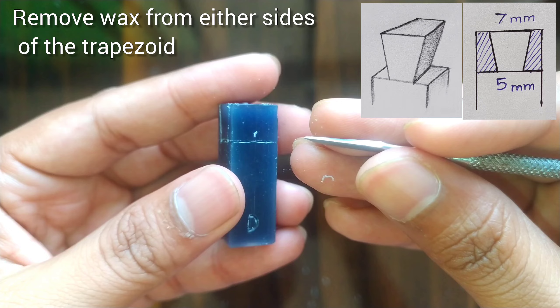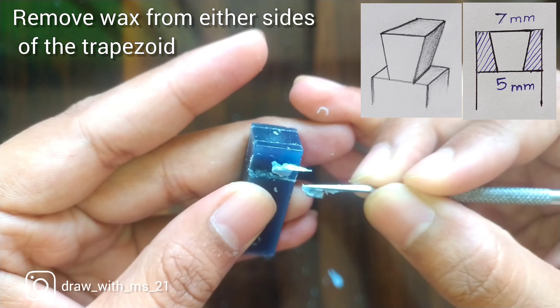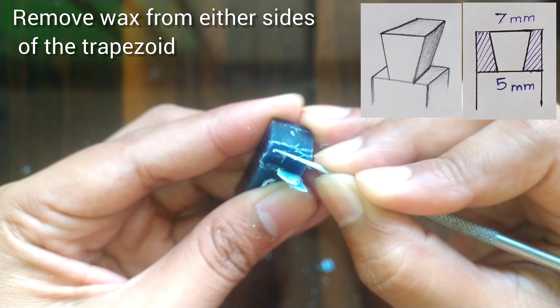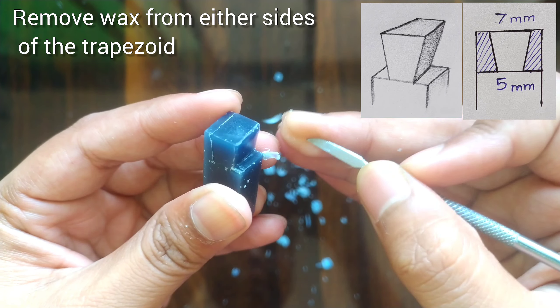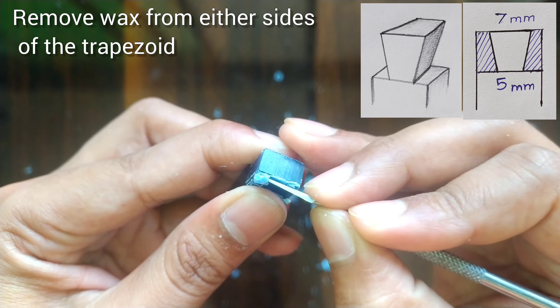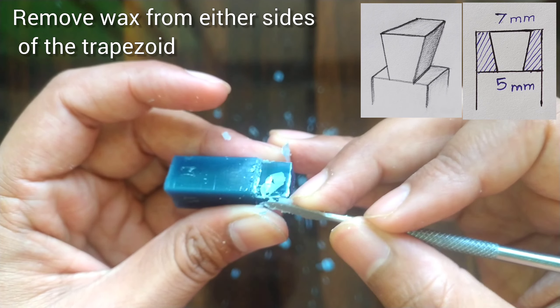We will remove the wax from either sides of the trapezoid. This is how it will be looking.